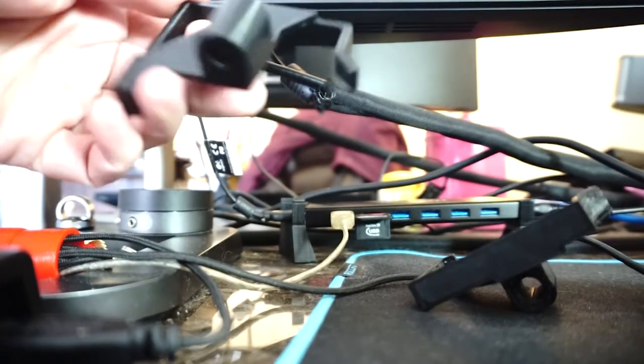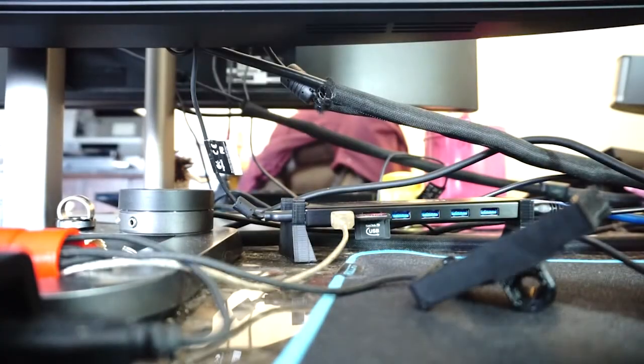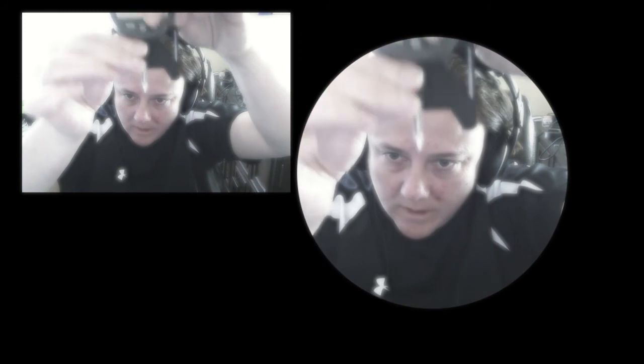The original one wouldn't fit. Mine fits. They look really similar. I'm going to fix a few things on this model — beef it up a little. It's holding it, but this may be a little too loose. I'm going to tweak that a little more.